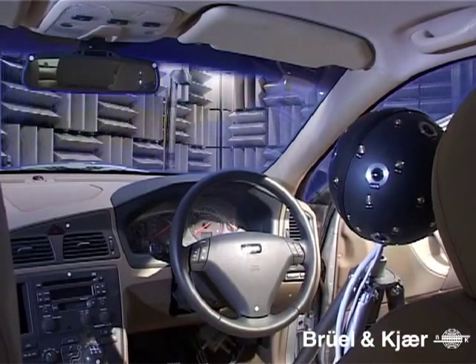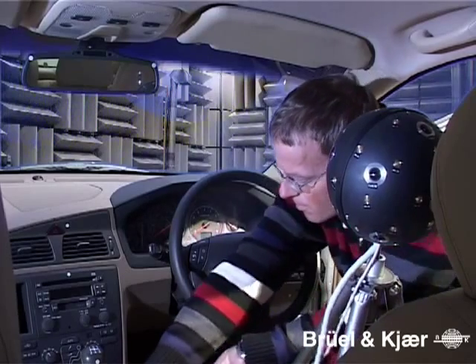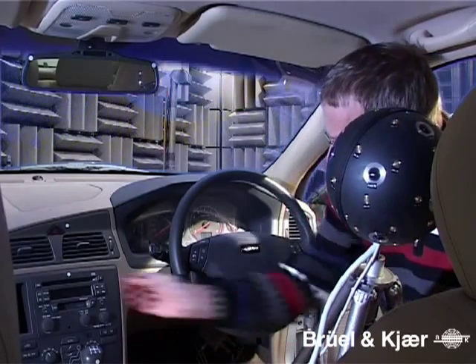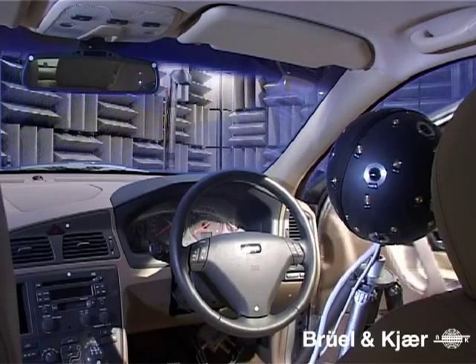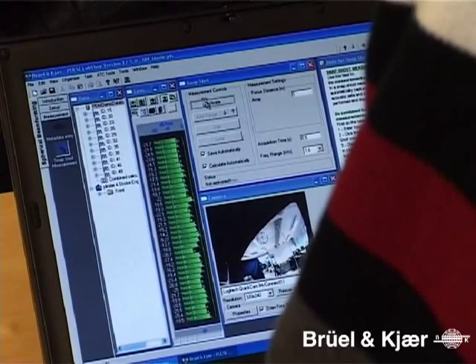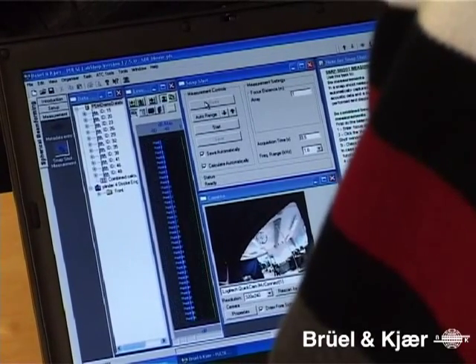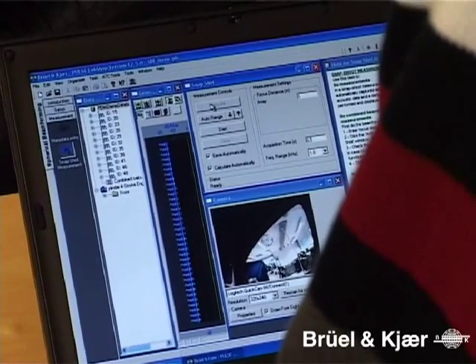In this test, we will investigate fan noise contribution to the driver's position in this car. We therefore place the sphere on the seat in the usual head position of the driver. The measurement is controlled using just three buttons. First, the front end is activated, which starts sampling and we can view the overall level in all channels.